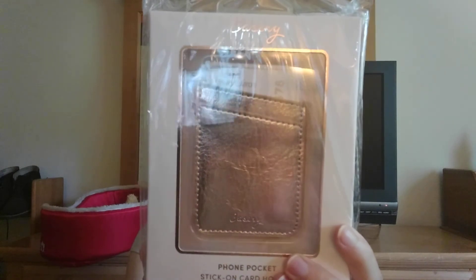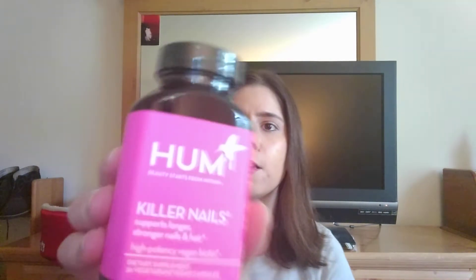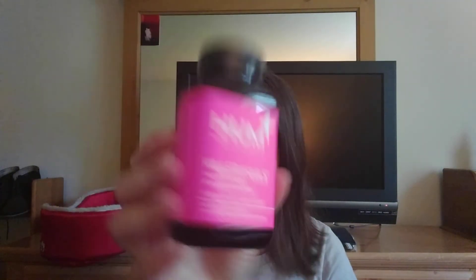The next item is from Casery and it's a phone pocket stick-on card holder. It fits most smartphones and you're able to have your cards in the back. The next item is from Hum and they're called Killer Nails — a dietary supplement to help you have stronger, longer nails and hair. I'm not sure if I'll take these because they don't seem like gummies; I only take gummy supplements, so I probably won't use those.